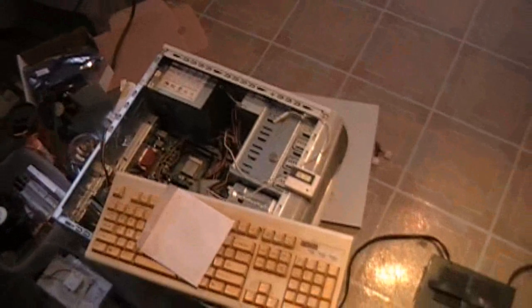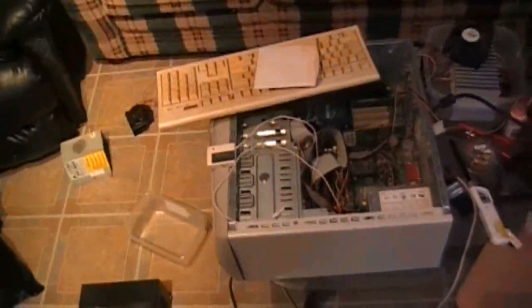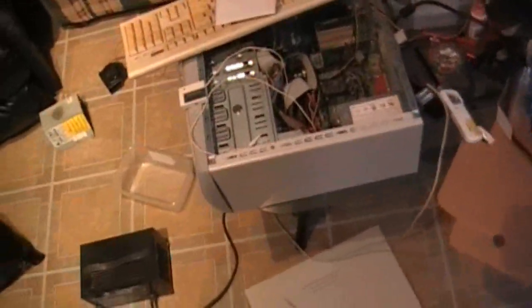My little water cooling unit that I've built has a small problem. I ended up dripping a couple drops of water on the board, so I gotta try and dry it off. I'm gonna show you how I dry off a motherboard.